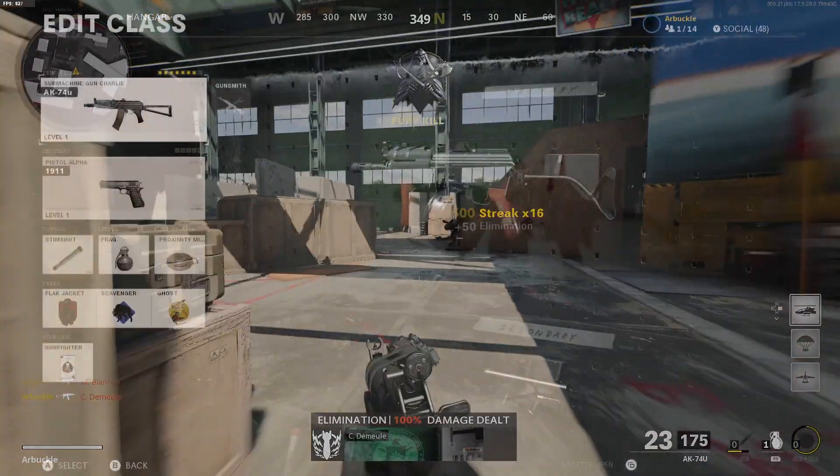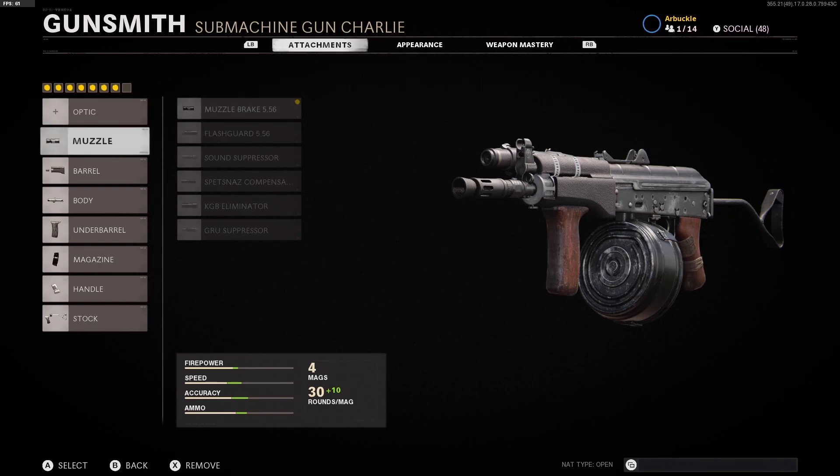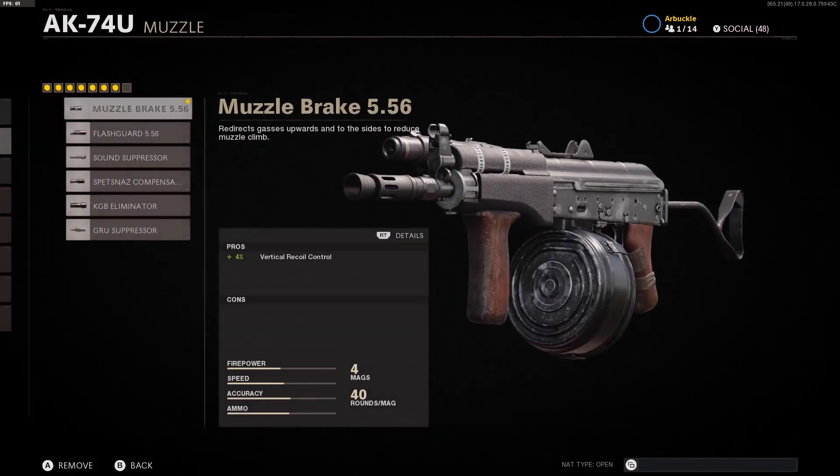So let's jump into the attachments. If you guys take a look at the attachments we're using, we're not going to be using an optic — this is actually the only attachment we're not going to be using, and I think this is honestly personal preference. If you like having a quick dot or that mil stop reflex on there you can throw it on, but I think it's better without one, especially for those of you that like to run and gun and be very aggressive with SMGs.